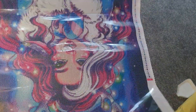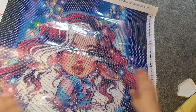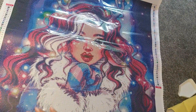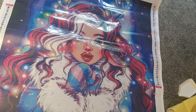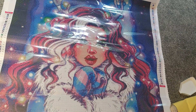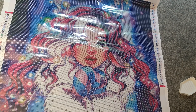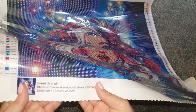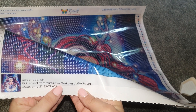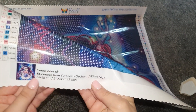I'm going to roll it the other way and it will flatten out. There she is — isn't she lovely! I'll pull this plastic off and flatten it down. This has 50 colours and it's been rendered amazingly. I might save this for a Christmas in July event. At the bottom it says 'Sweet Dear Girl' and it's by Yaroslava Guskova, 55 by 50 centimeters.